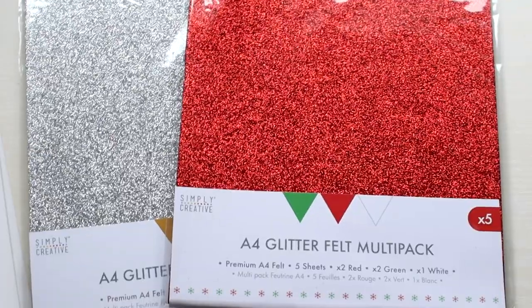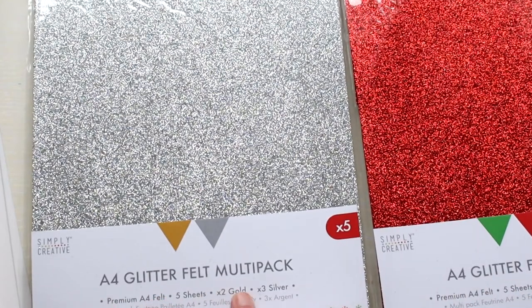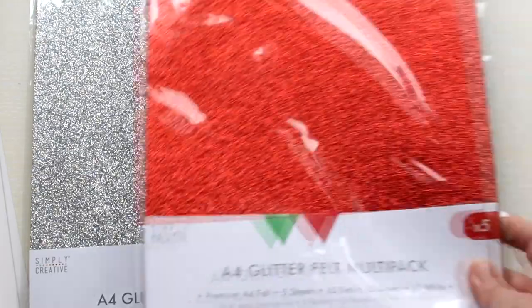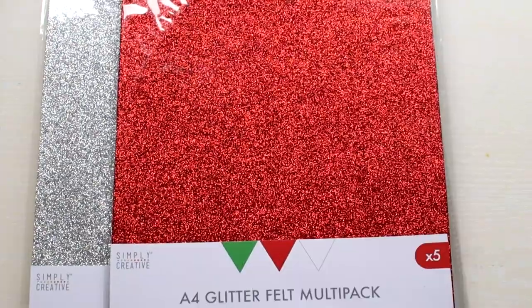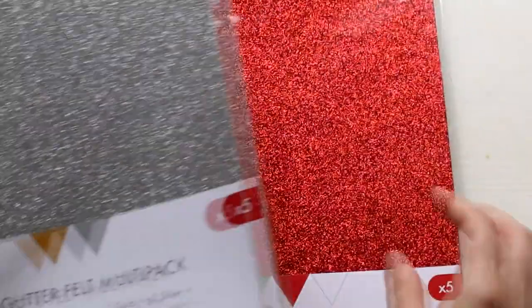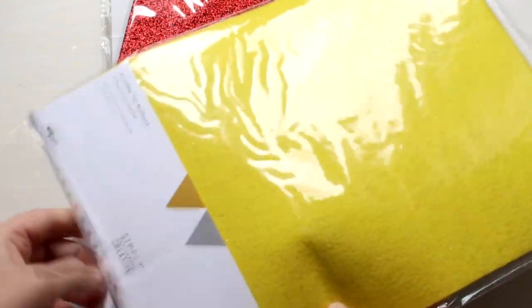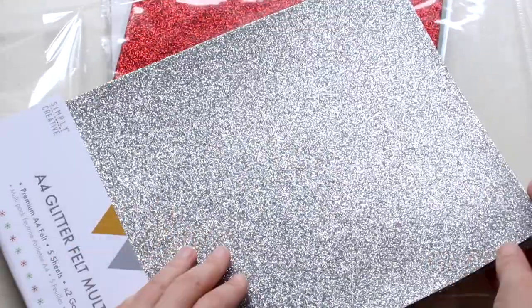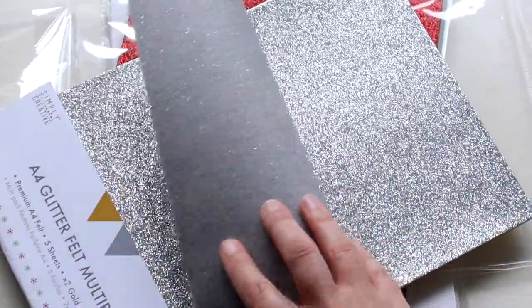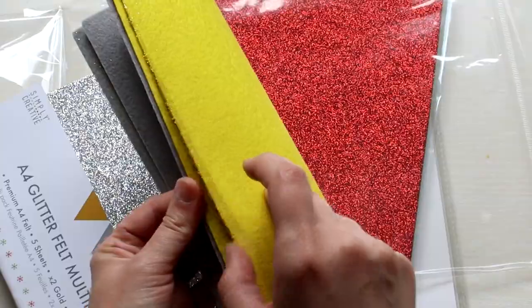Then I wanted to try this glitter felt, so I got two different packs. I have the gold and silver one, and the more Christmassy pack with red, green and white. I think this would be perfect for making Christmas tree decorations — we'll see how that goes. So the glitter felt has a glittery side and a normal plain colored side. The silver is gray on the reverse and the gold is yellow on the reverse.